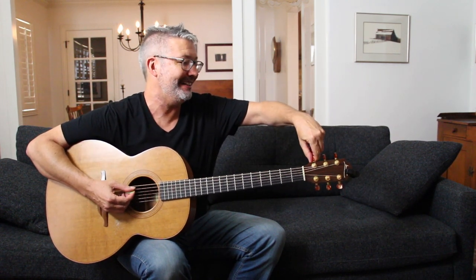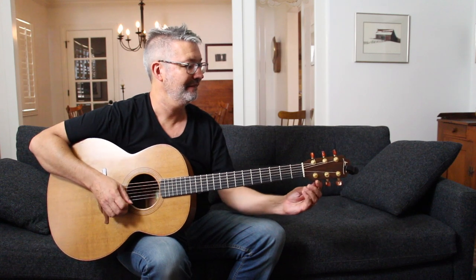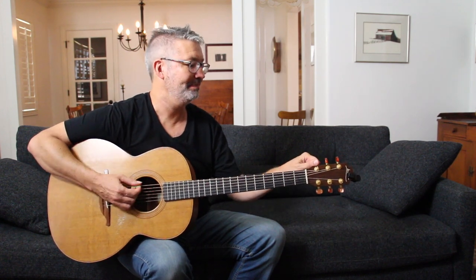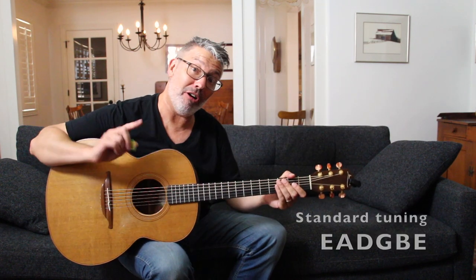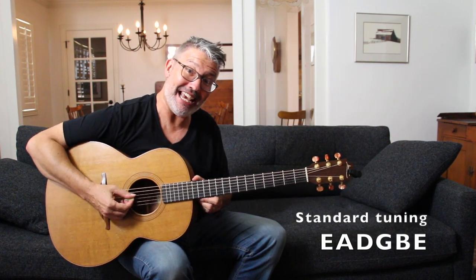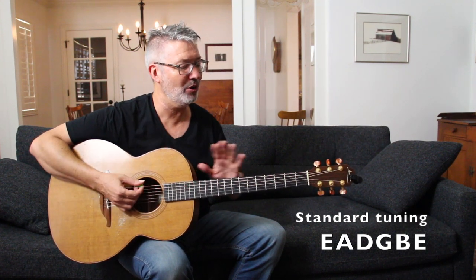The mnemonic for standard tuning is 'Eat At Denny's Get Bad Eggs' — E A D G B E. Okay, now I'm in standard tuning: E A D G B E. All we have to do is change three strings, and all three of them we're going to lower down a whole step.